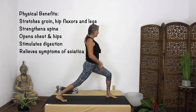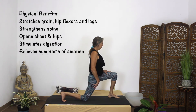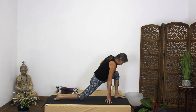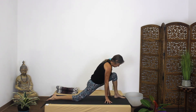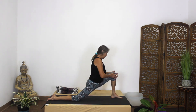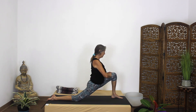To go down into your low lunge or crescent moon lunge: drop to the knee, flatten the foot, bring this foot out a little bit. We just want to make sure the shin is nice and straight, your knee is stacked over your ankle, and this leg is right out of the hip.